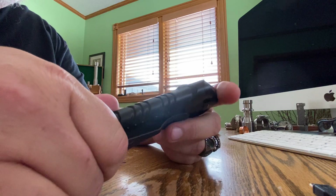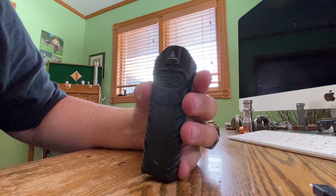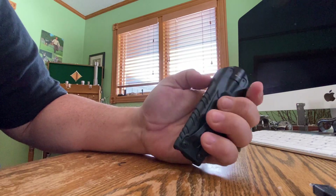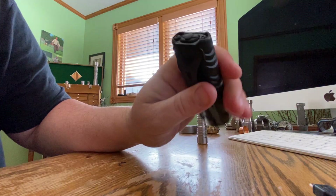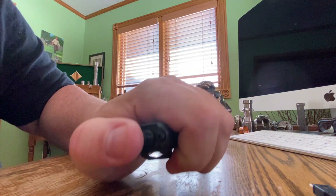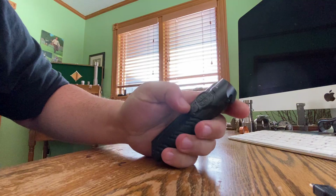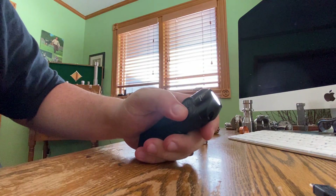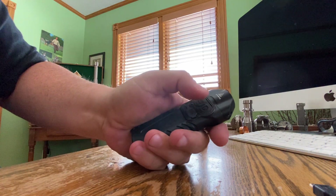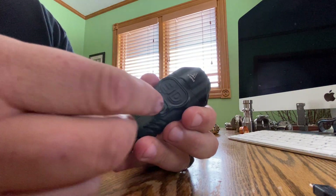Another little shot of the SureFire Stiletto. Momentary. Triple click strobe. On and off. Program button — don't have it messed up. USB.